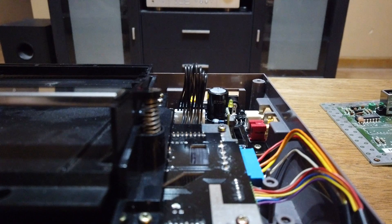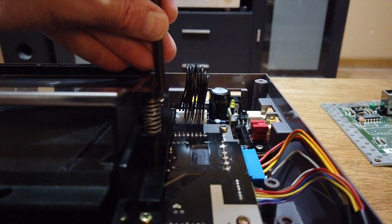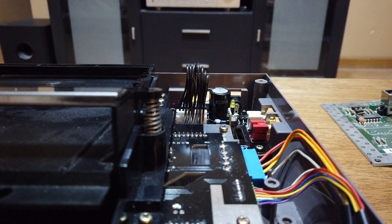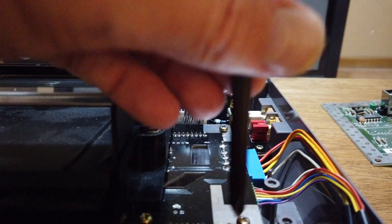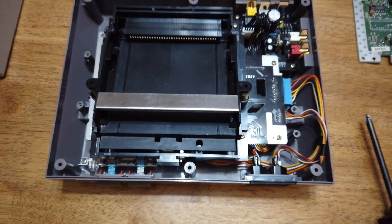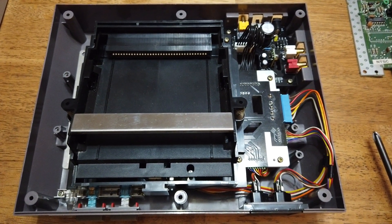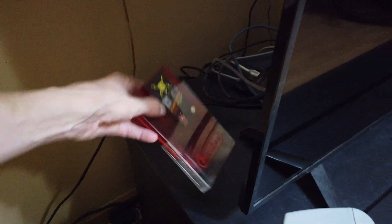Thank you. So here's what it looks like. Now let's play some games. I'll be testing with the power pack.